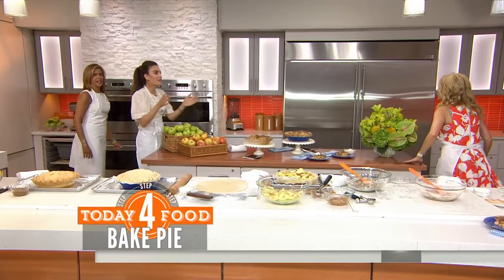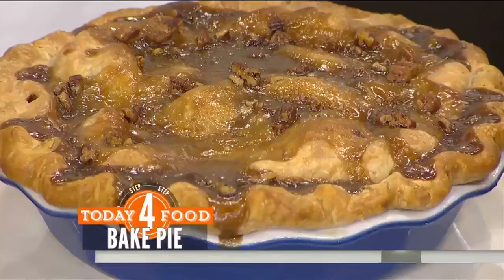350 degrees, one hour. Then right when it's done after an hour, you take it out, put the topping on top, pop it back in for 10 minutes. And you have — I think it's the best apple pie I've ever had. Obviously I'm biased — it's my mom's recipe.